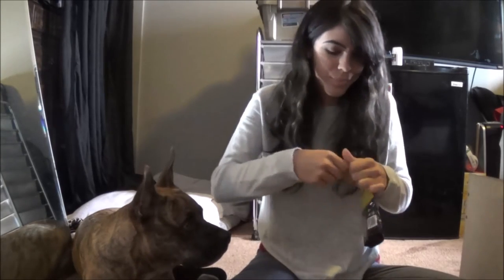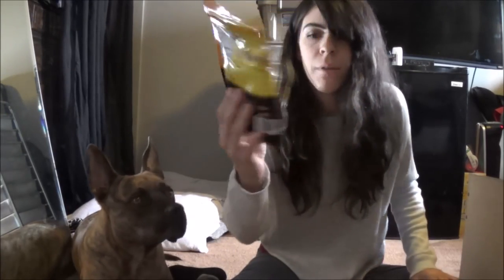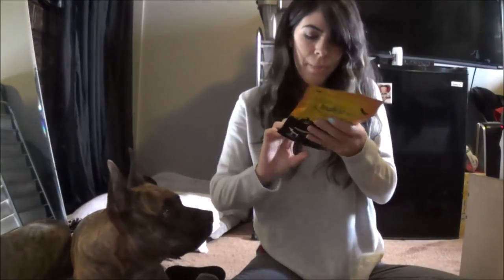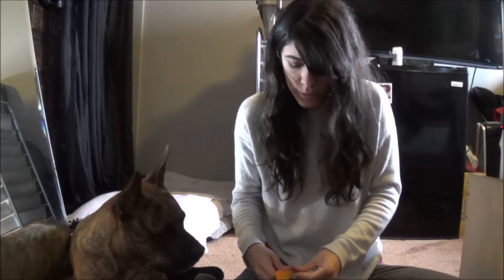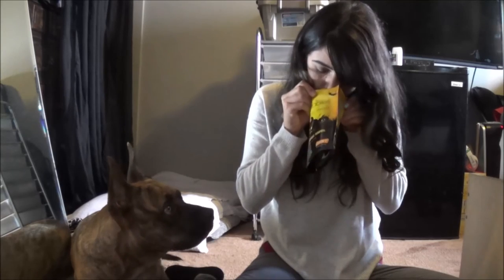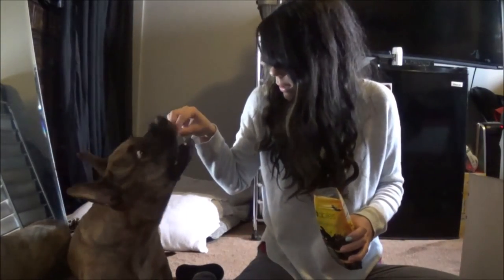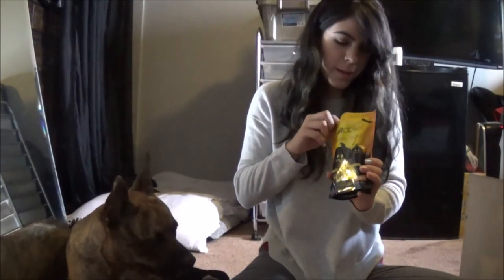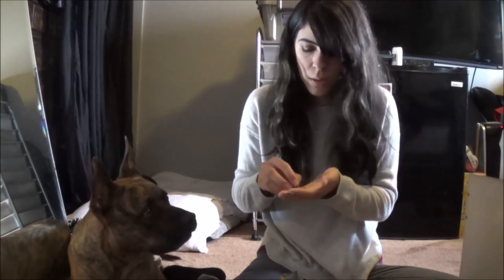Hopefully the next ones aren't moldy too. These are Fruitables Skinny Minis, Pumpkin Spice flavor, Soft and Chewy Dog Treats. Here's a nice little Halloween-looking package and you can see what they look like on the back. They smell good too - they look fine, like little flower designs. Here you go. These are kind of like training treats - he just devoured it, I don't even think he tasted it. I'll just give them all to him because he's going nuts over here. He is drooling so much right now.